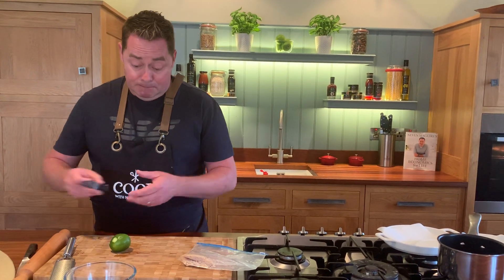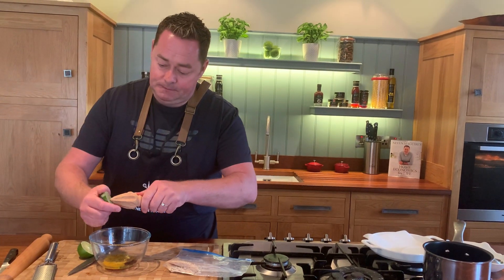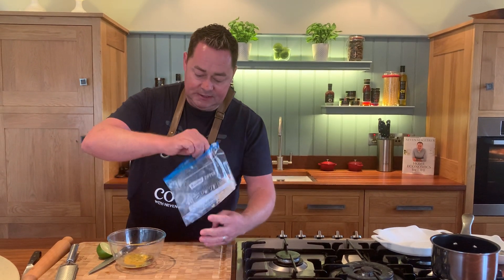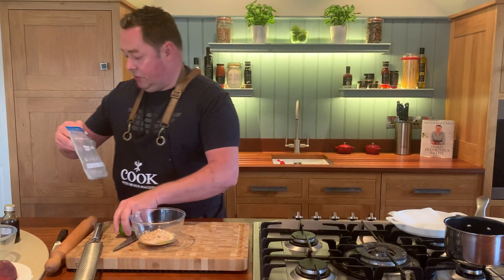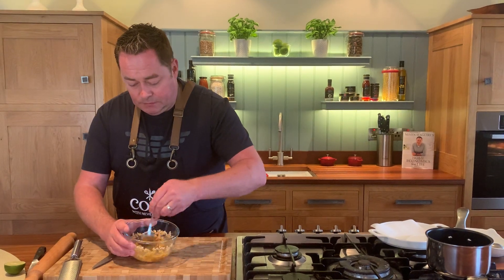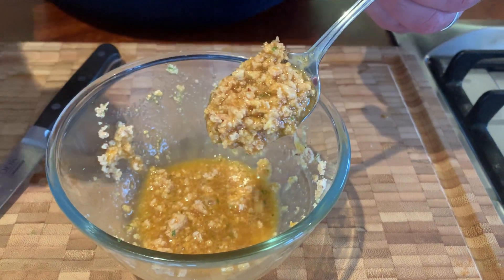We get our vanilla from a company in London called Vanilla Bazaar — in the restaurant we've been buying vanilla from this lady for over 20 years and her product is excellent. So I'm just going to use the juice of half a lime, then open the bag and empty all of this into the bowl. You can have this done ahead if you want — your egg yolk separated, your lime zest and juice all ready. That's our mixture there: lime zest, a touch of vanilla, sweetened with maple syrup.